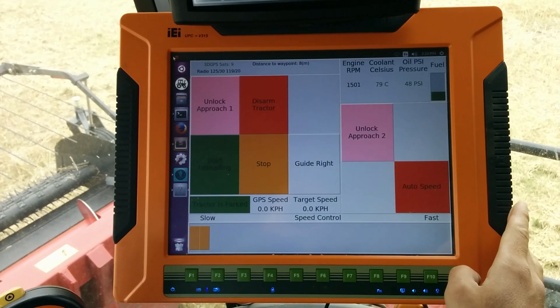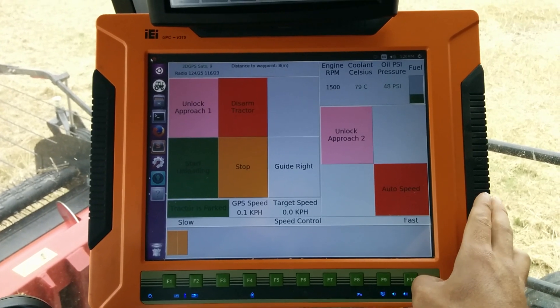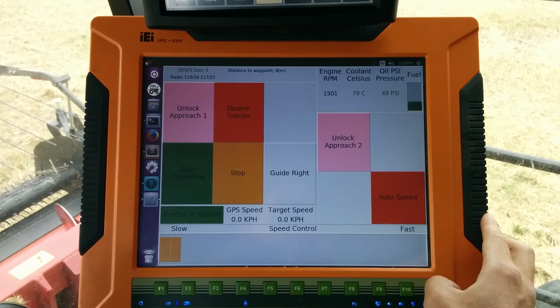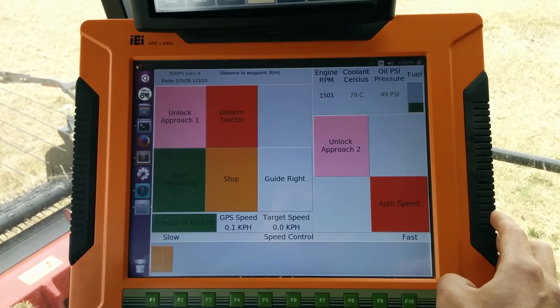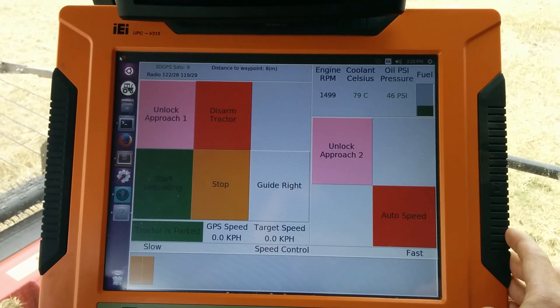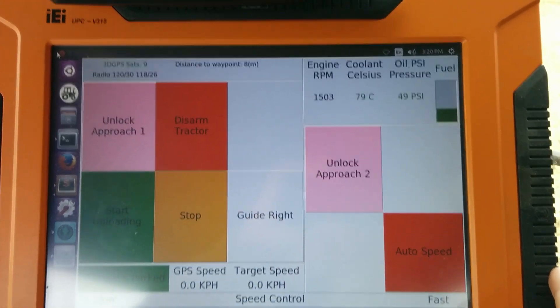They were pretty good about sending the connectors, but it also took a while to get everything up and running. I still think that's a little bit poor — they should have had the touchscreen working before it shipped. They're the ones that installed Ubuntu, not me, but it took quite a bit of configuring to get it to work properly. Now that it works, it works really well.